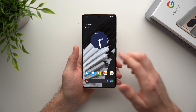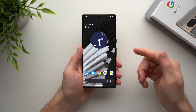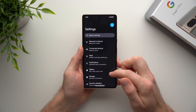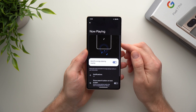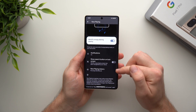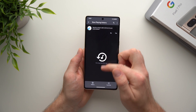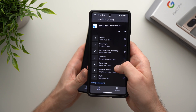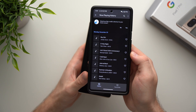The next feature is called Now Playing. It listens to music in the background and saves it to a history, so if you ever catch a song at the mall or in your car, your phone will recognize it and you can go back and see what it was called. To activate it, go into phone settings, search 'now playing' in the search bar, and toggle it on. Then whenever you want to find a song, go to Now Playing History and all the songs your phone caught will be listed there with the artist and song name, ready to add to your playlist.